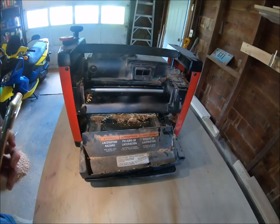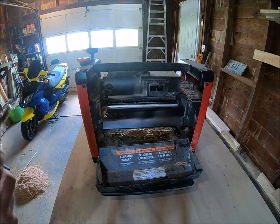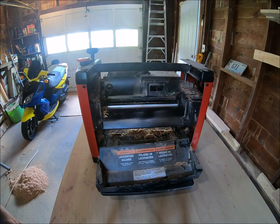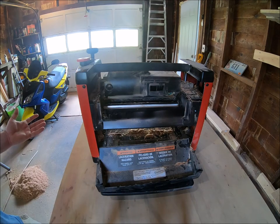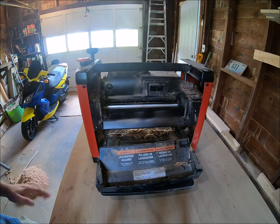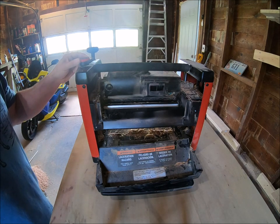With only two blades, it makes two cuts per revolution, whereas a three-blade will make three. It's okay — that's really the only way to describe this planer. It's just okay. There's a new one that came out that I'm probably going to upgrade to relatively soon.